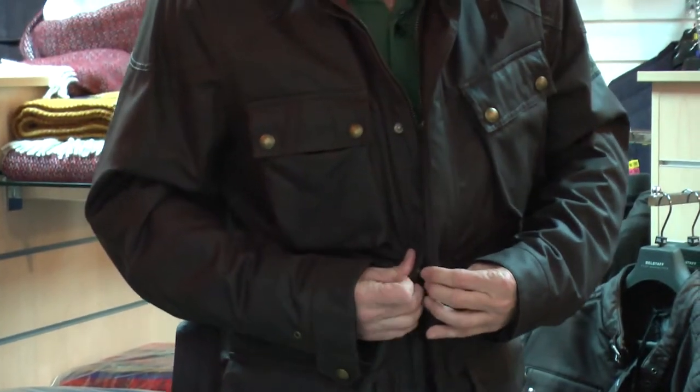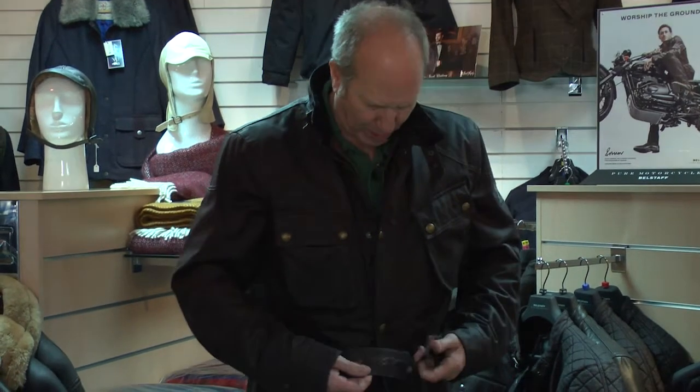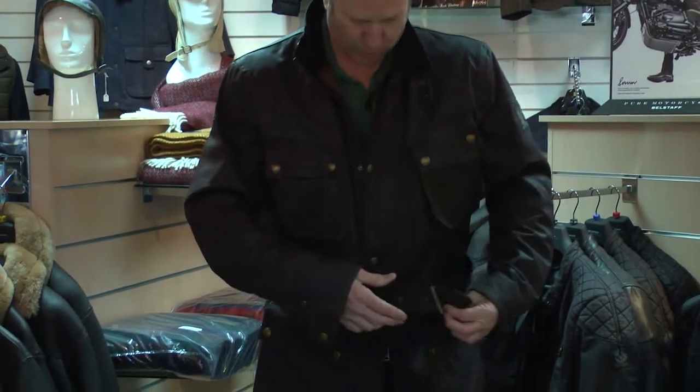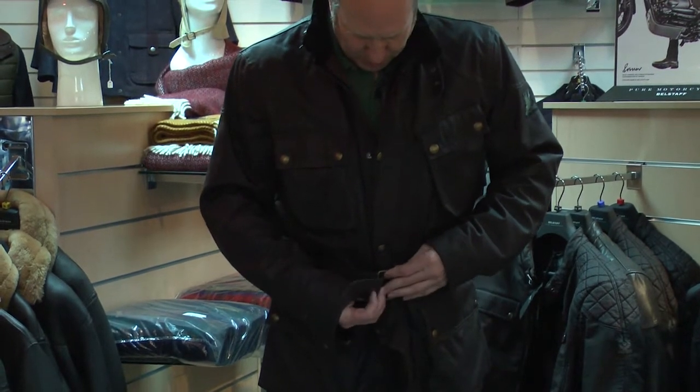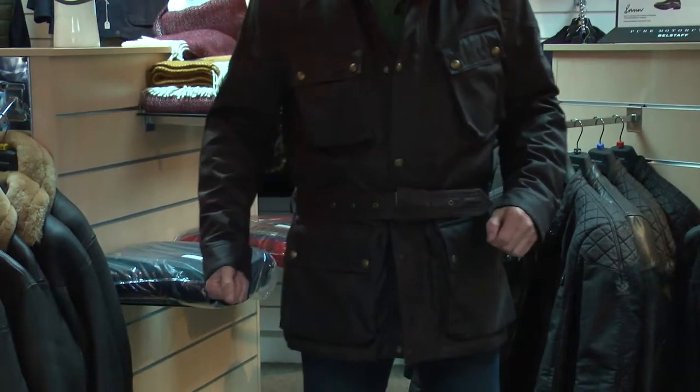This is a Tourist Trophy in brown in 3XL. Just doing up the poppers now — they've got brass poppers at the top and at the bottom you've got rubberized poppers, which is proper motorcycle protection to stop the tank getting scratched. You've got a belt and with the later models the belt now has a cover as well, acting as a tank protector so the buckle doesn't scratch your tank.